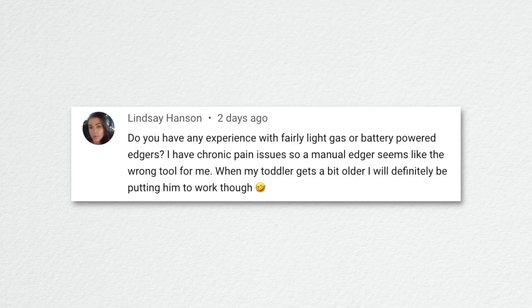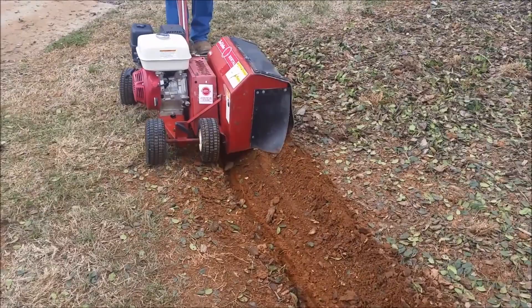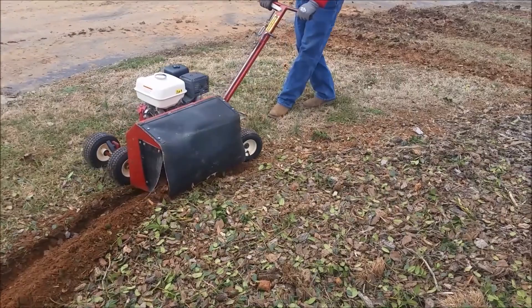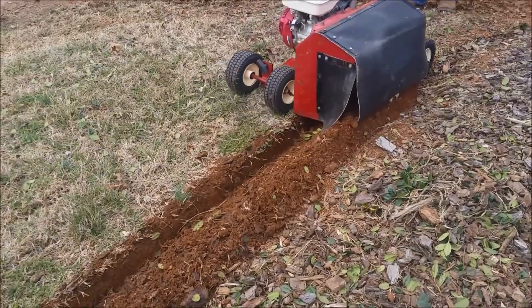Lindsey asked about battery or electric edgers due to chronic pain issues. I totally understand — a manual edger is a lot of work. You can buy almost any electric edger or trimmer — like a weed eater — and flip it vertically to edge that way. You can't get the deep initial cut that I did by shoveling soil out, but you can also rent edging machines. I'm not sure a rented machine would be precise enough around our sprinklers though.